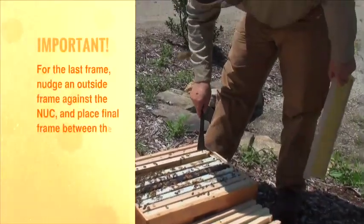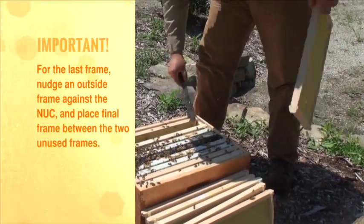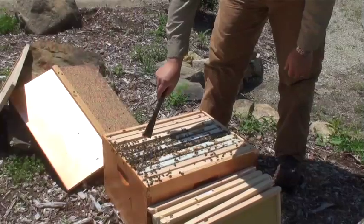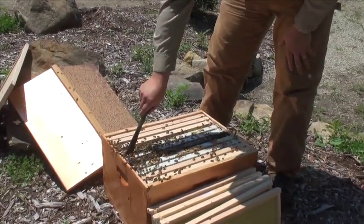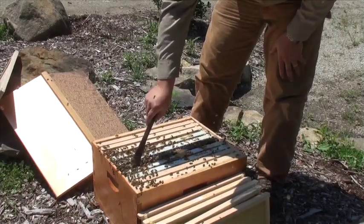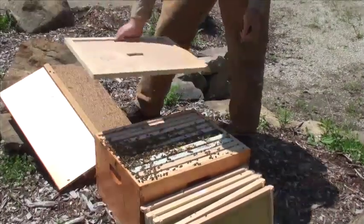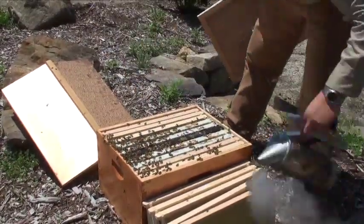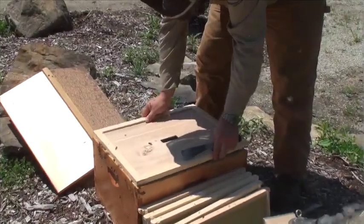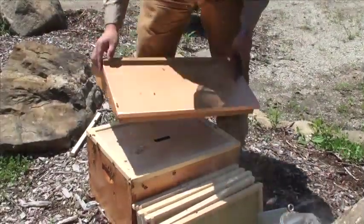Now you want to just gently push this frame over. The key to not rolling the queen: push the outside frame over, then slide this frame in so as not to roll or accidentally kill the queen. Then you can space them out evenly — they don't have to be real tight, just give them a little room. Grab your inner cover, smoke them down a little bit, and put your roof on.